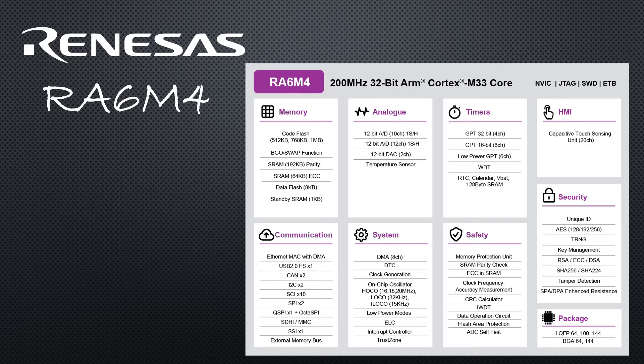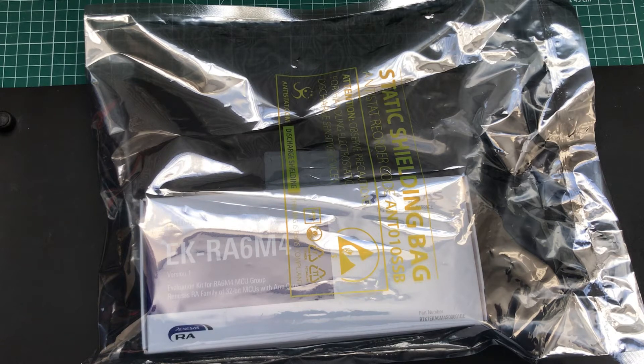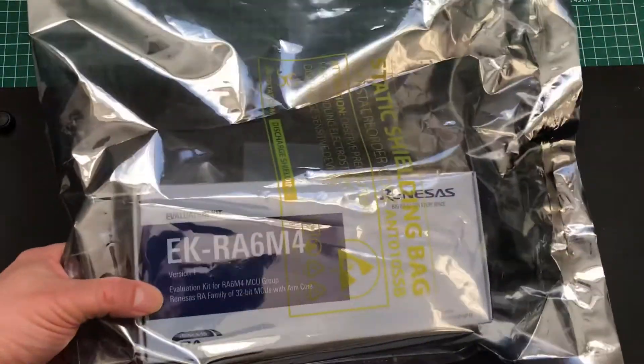We'll look at the software for developing these applications in part two of this video series, but right now I think it's time we got our dev kit out from its anti-static bag. Here's our anti-static bag — first order of business is to use our trusty scissors to get inside.